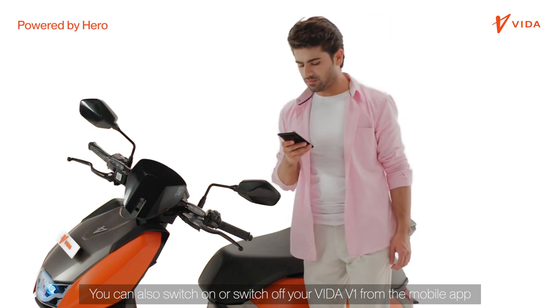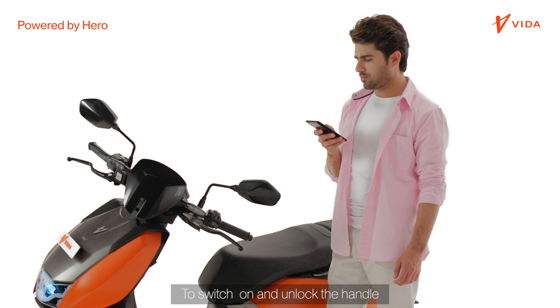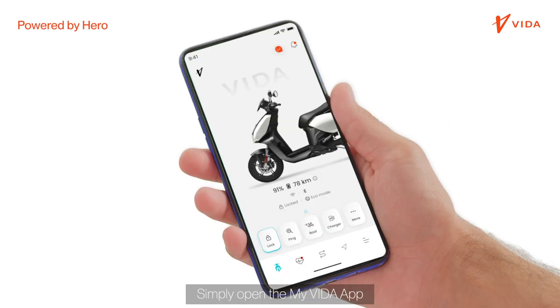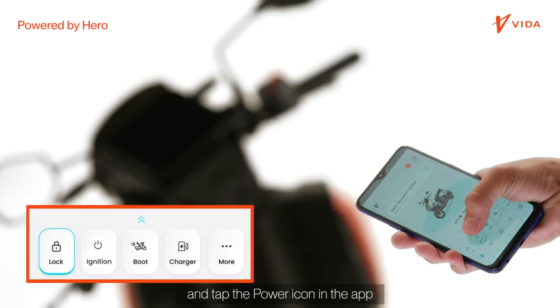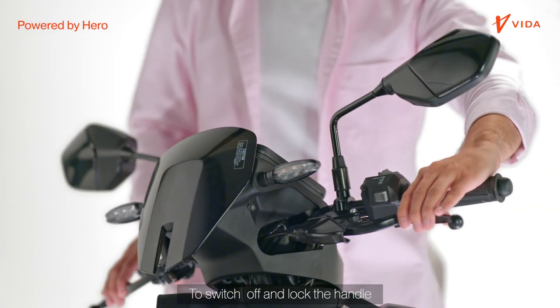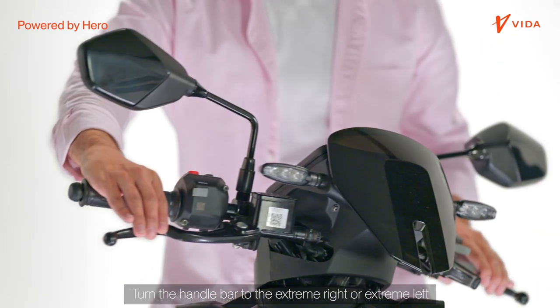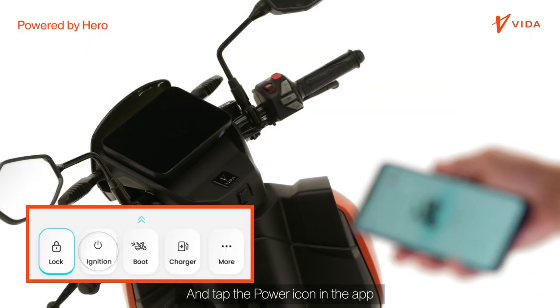You can also switch on or switch off your Vida V1 from the mobile app. To switch on and unlock the handle, simply open the My Vida app and tap the power icon. To switch off and lock the handle, turn the handlebar to the extreme right or extreme left and tap the power icon in the app.